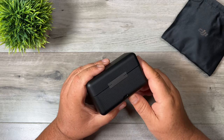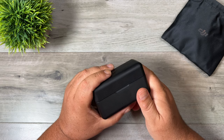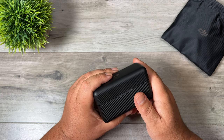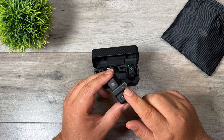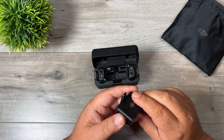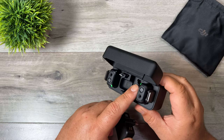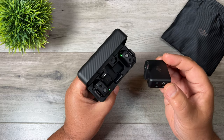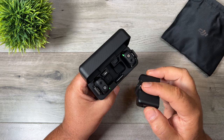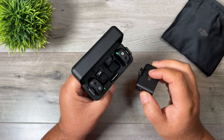Another nice thing about this setup is when it comes time to recharge everything, you just have to plug in one cable. Unlike the Rode microphones where each transmitter and receiver has to be plugged in individually, which isn't always convenient. On top of that we have different connections — a USB-C adapter and a lightning adapter — and the nice thing is they store nicely in the box so they're always with you. It doesn't matter what adapter you have on, it'll always fit back inside the case whether you have USB-C, lightning, or even just the clip connected.